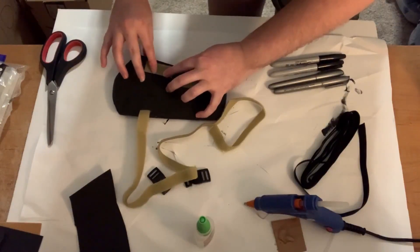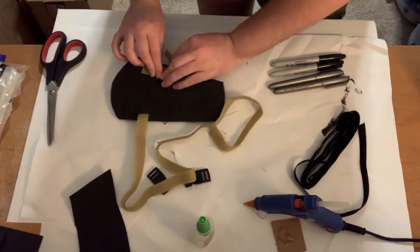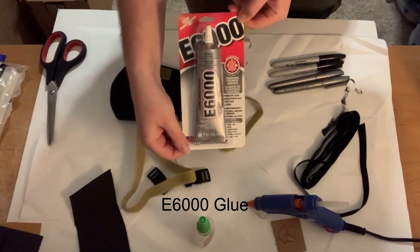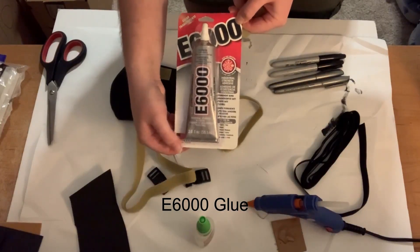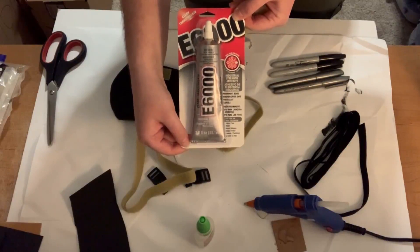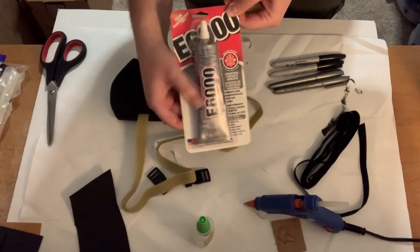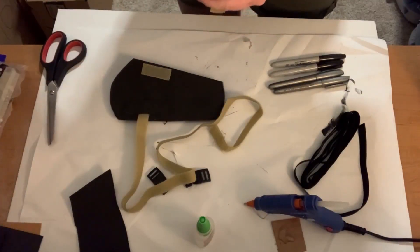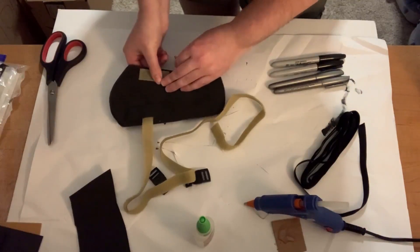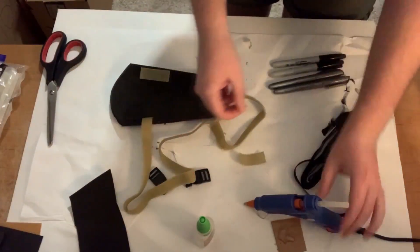If you want something that will guarantee a hold, the E6000 glue is made for industrial use — you can attach metal to things with it, and that's what I would recommend for that. Just make sure you read the warnings and instructions because it gives off fumes. You'll need to be in a well ventilated area and wear a proper mask to work with it safely. That's why I like using more of the non-toxic options, especially since at the time I'm making this video we're stuck inside and need to work with things you can do indoors.